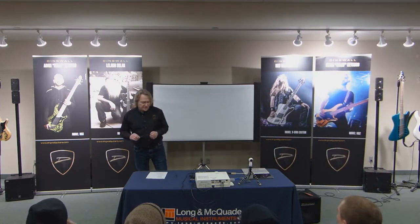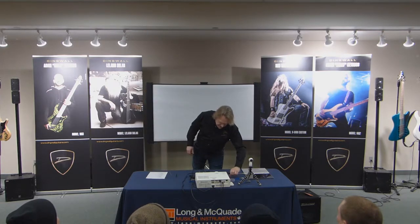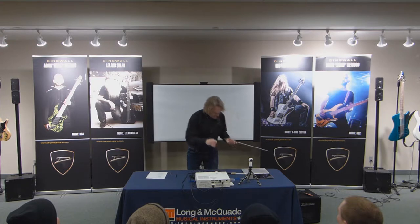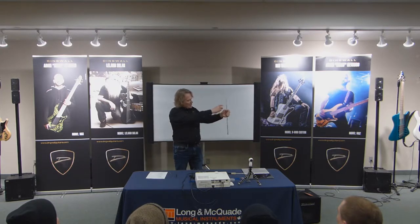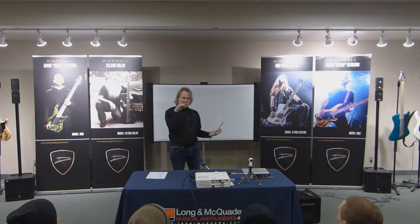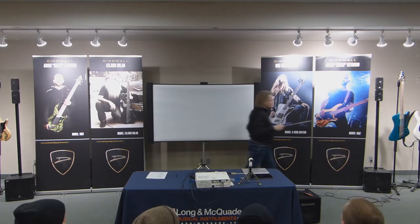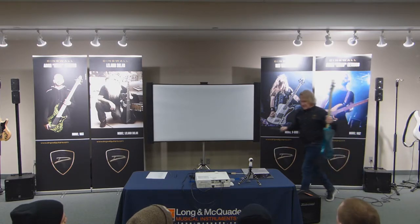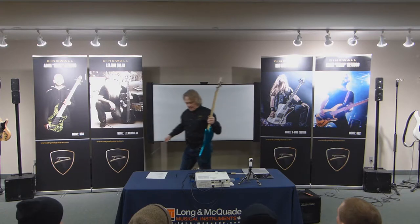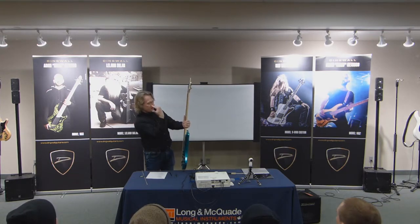Truss rods are one of those things that freak people out a little bit. Here's one that's been taken out of a neck. Those strings — if you think of a bow and arrow: when you pull on the string of a bow, it bends the bow. That happens to your neck as well. If I were to grab onto these strings and just pull them in this direction, the whole neck would bend in this direction.